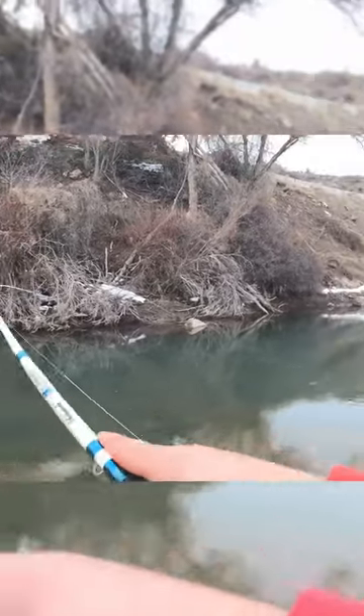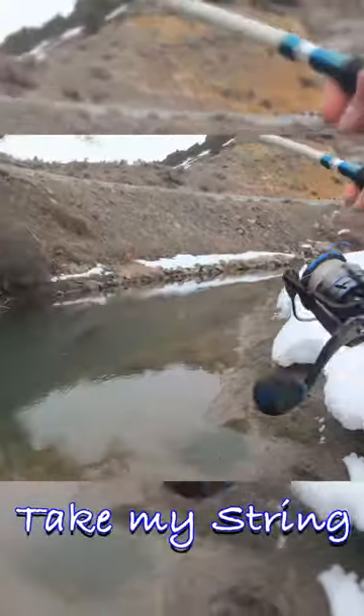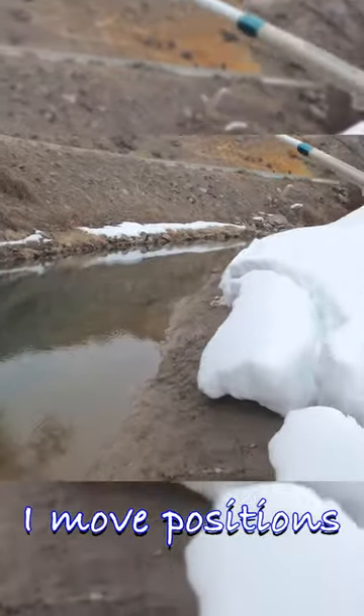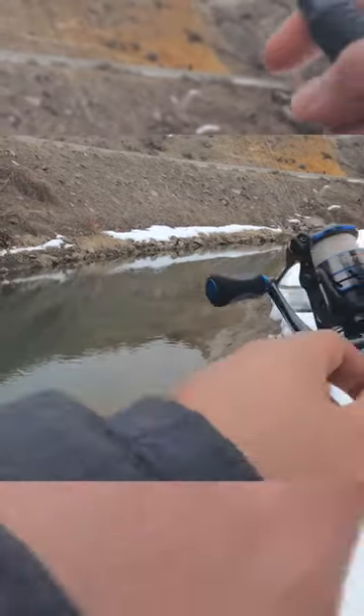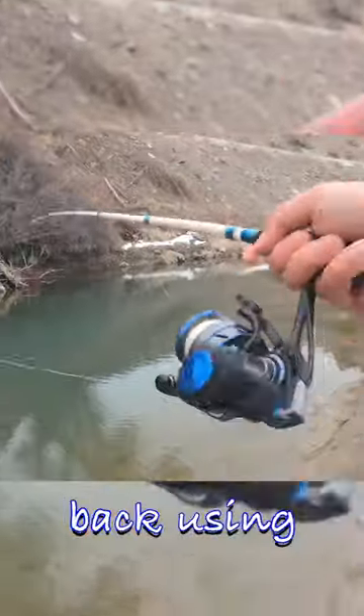How do you get a snag off? If I ever get hung up, the first thing I do is stop yanking on it. I take my line, flick it like a bow a few times, and if that doesn't do it, I move position and try it again. This doesn't always work, but I have gotten at least 50% of my lures back using this method.